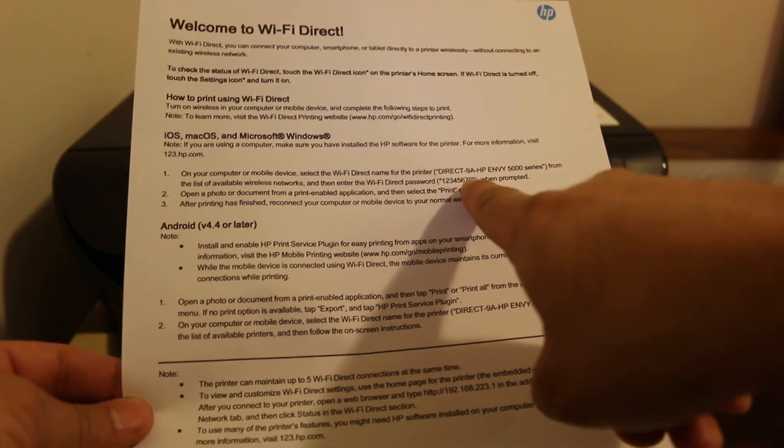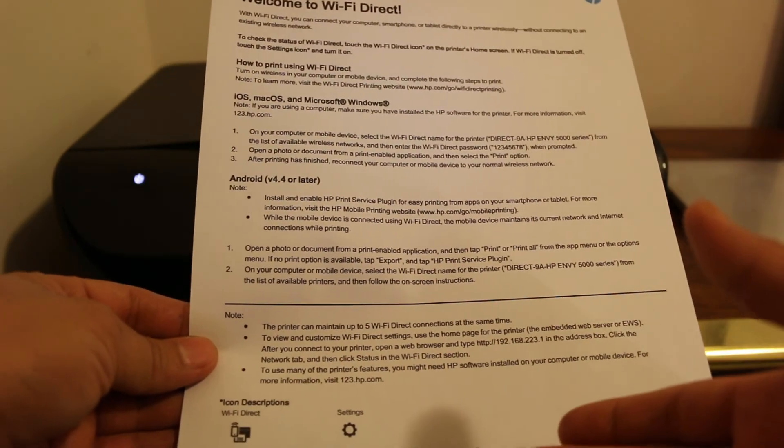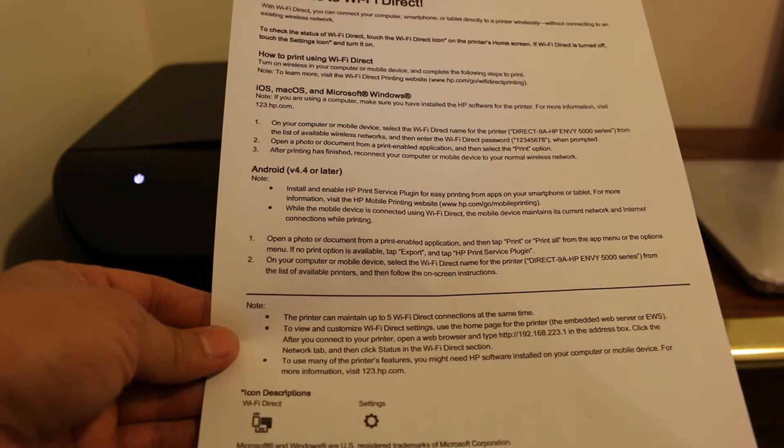The password is also printed on this page along with all the other details. Thanks for watching.